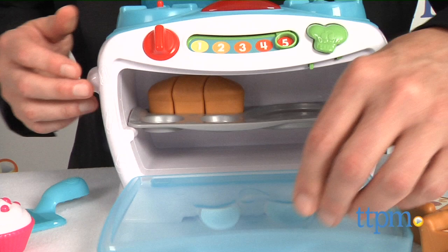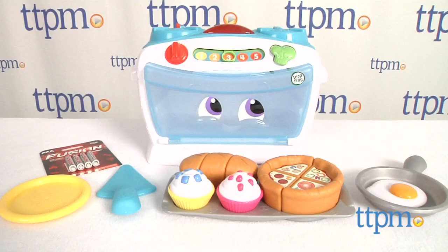Feeling big is a huge part of play, and that means engaging in kid versions of adult activities. Hi, I'm Chris the Toy Guy from TTPM, and there are few role-play activities as engaging for your preschoolers as cooking play.